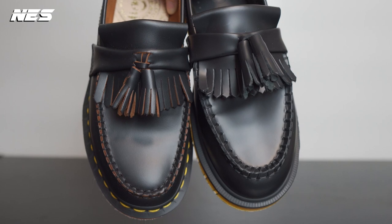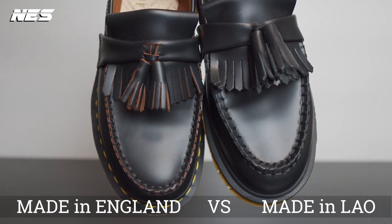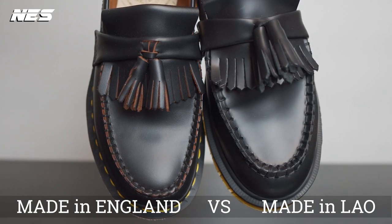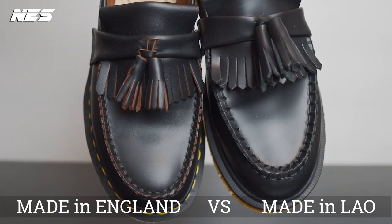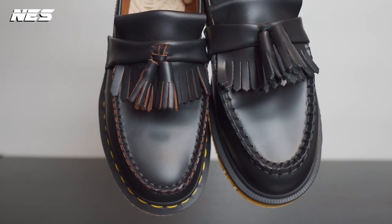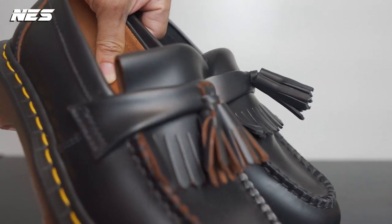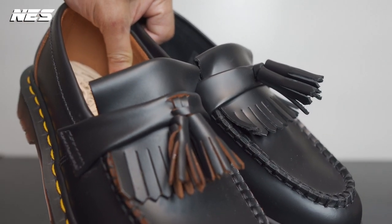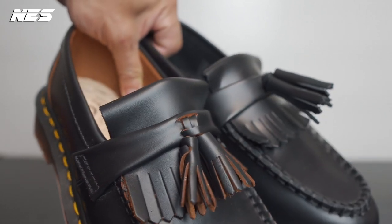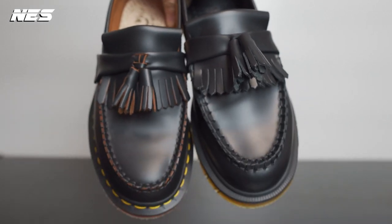However, if you look at the top-down view comparison of the shoe shape, they are different. The toe area on the Adrian Made in Laos is a little bit pointy and narrower, compared to the Adrian Made in England which has more of a square toe. The tassel detail on the Made in Laos is also bad — it just stands up and looks weird, because the stiffness of the polished leather creates tension that makes the tassel stand up. Compared to the Made in England tassel, it sits down nicely with less tension.